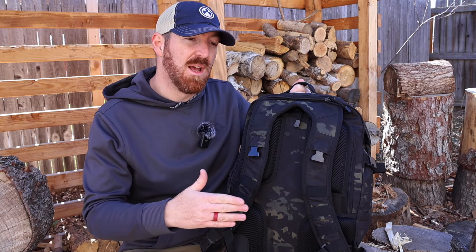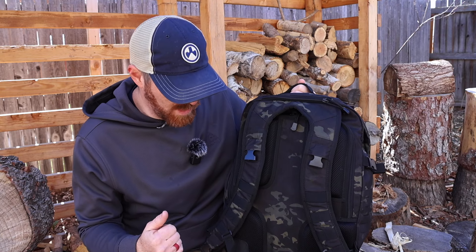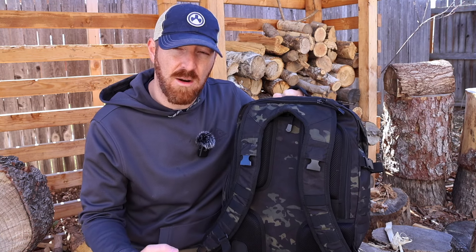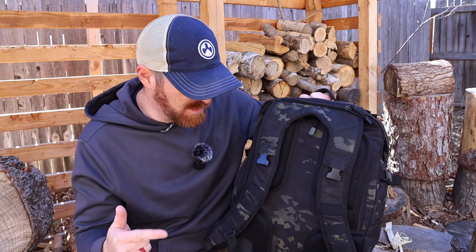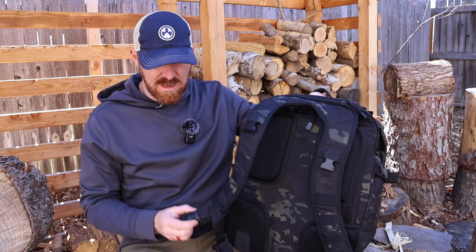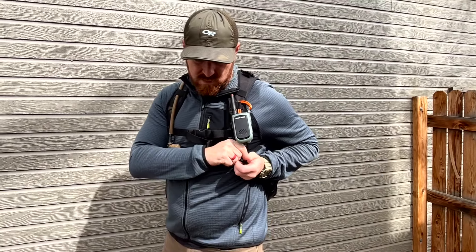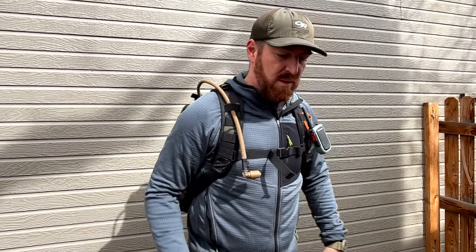You can also remove the sternum strap — take it off if you're using it more as an EDC pack, then put it back on if you're doing a lot of trekking on trail. This pack comes with a waist strap, which a lot of packs don't include — you'd have to pay extra or they don't even have the adaption pieces. It comes with a waist strap just to help cinch it down. It's not load-bearing, but it's a nice bonus to have, and it's also removable. It also has quick-release dump clips so that if you get caught up on something and want to dump the pack, you can quick-release it.